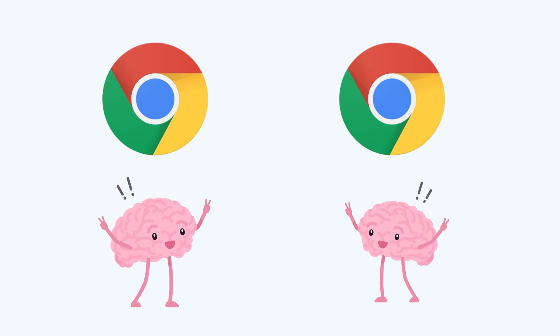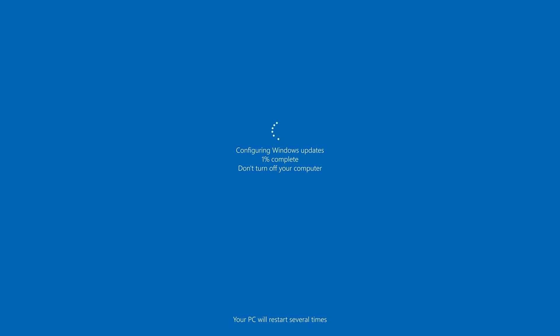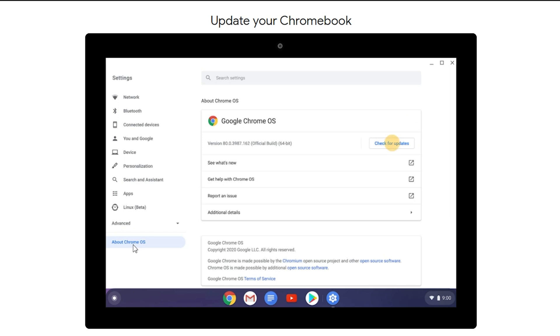Chromebooks actually have two copies of their operating system inside the device — just think of it like two brains. When one brain is being used as you're working on the computer, in the background it's updating the second brain. If you're using a Windows computer and you've ever gone to shut it down and it says it needs to do updates and takes 15 minutes, well, you never have that problem with a Chromebook because your updates are happening in the background with the second version of the OS.